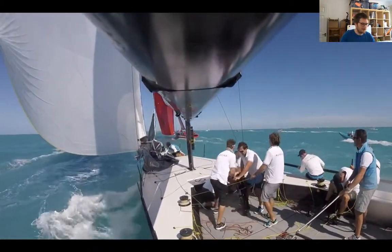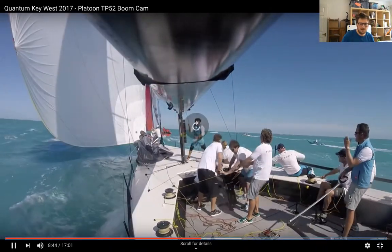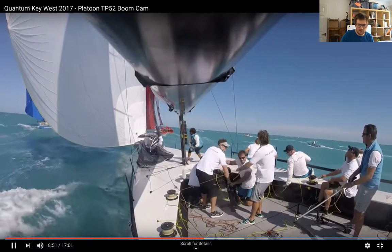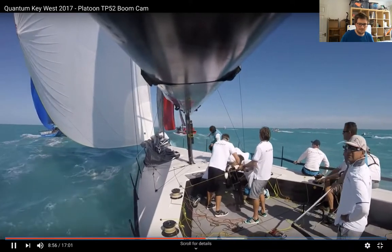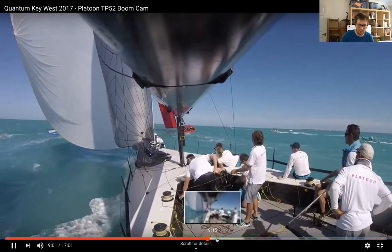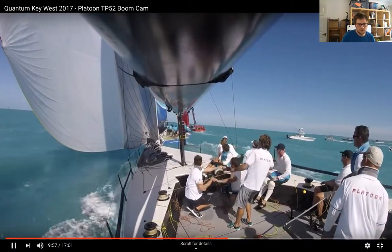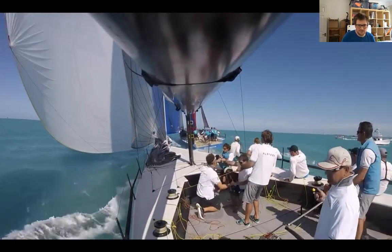Anyone who's not doing anything is sitting down out of the way on the rail. The bowman is sorting the jib out to get that tidied away, and they're also getting out a staysail for a bit of extra sail — why not. Now we're setting up for jibes shortly.